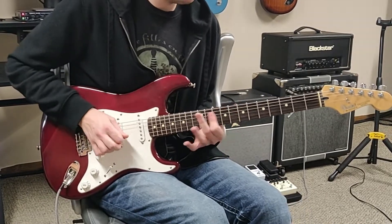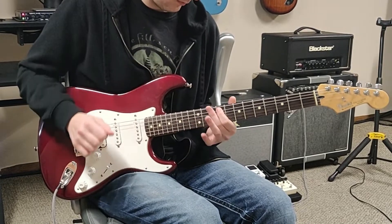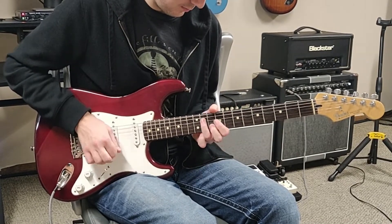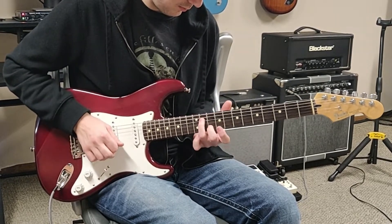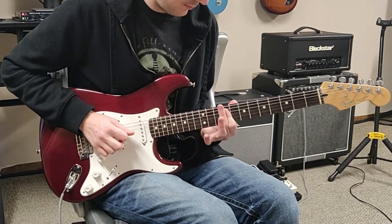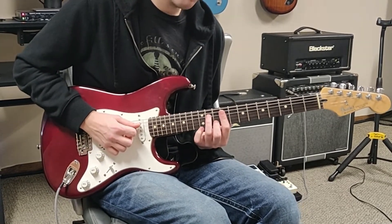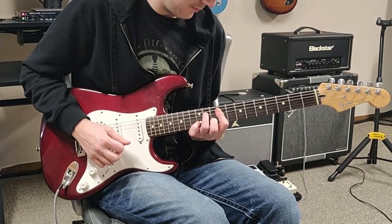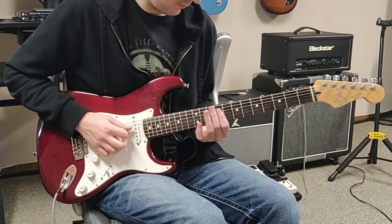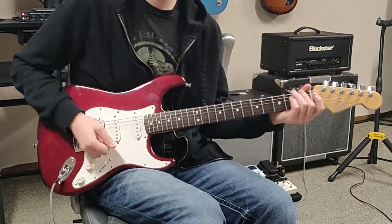Okay, and play it at normal speed that sounds like this. And next we've got this. So all together so far we've got this. Then you're going to bar down your finger here to make an A chord, and then you're going to slide down two frets to the G. And that's all there is to it for Remember.